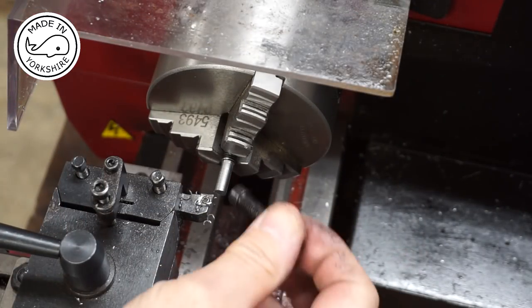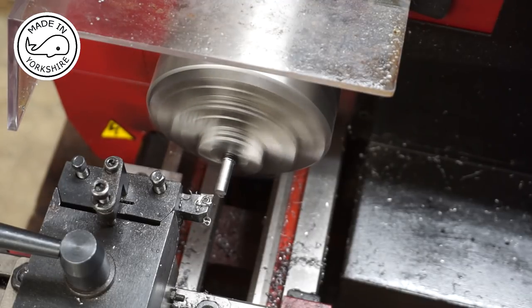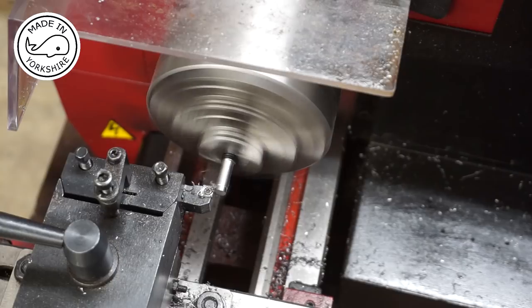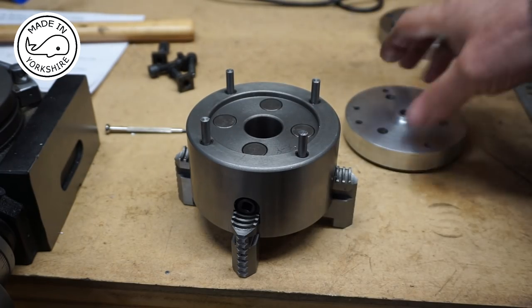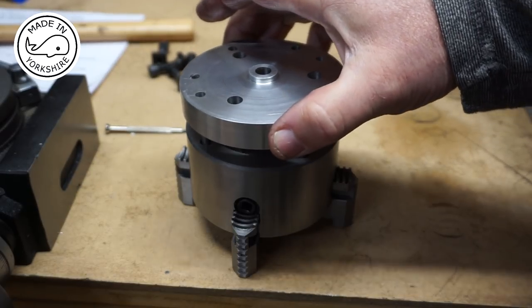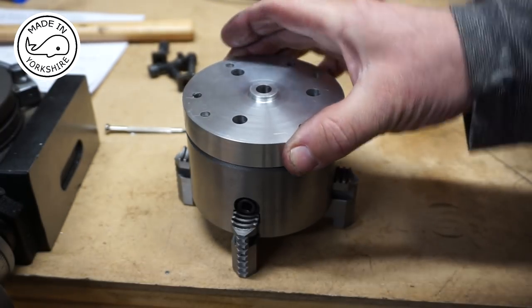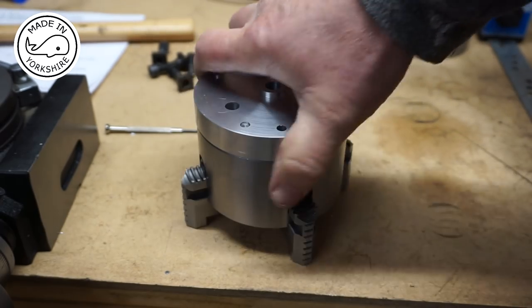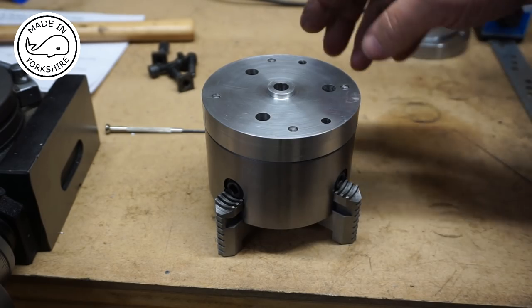Here I'm just making these studs out of M8 cap head bolts. I've turned the diameter of these down to around about five and a half millimetres, just to give a little bit of wiggle room, and I can line them up right - a really good fit. All I need to do now is to drill some holes in here and tap them for the grub screws. I'll do all that off camera.